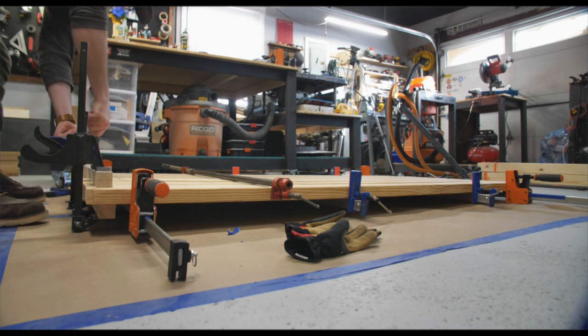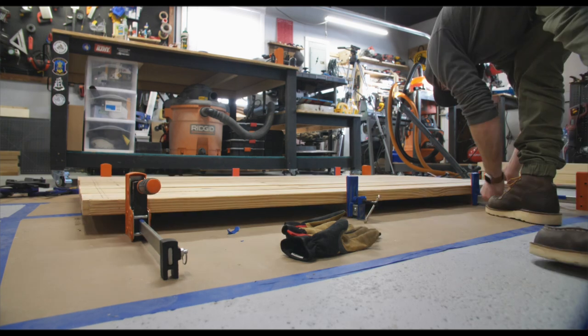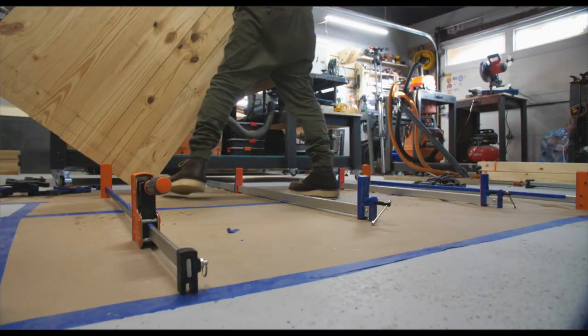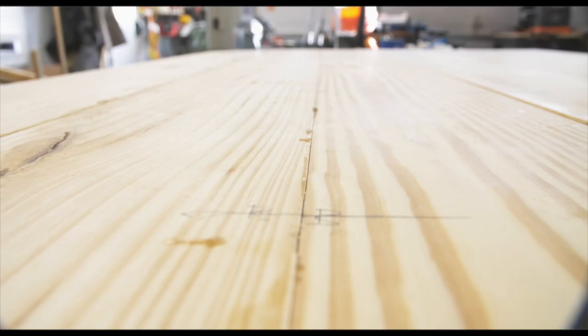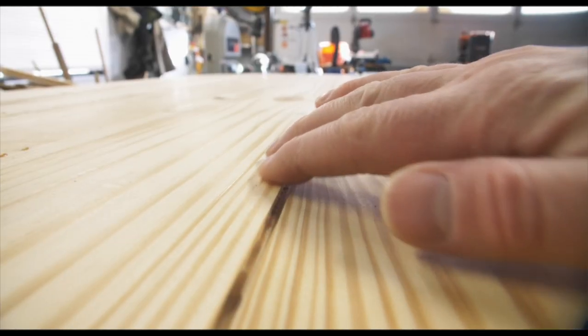After letting the glue dry overnight it was time to remove the clamps and check out how this glue-up went. I would say for my first panel, maybe a C-, and I should have used another set of cauls. This tabletop glue-up was far from perfect and I had a lot of work to do in order to get it into a usable state.